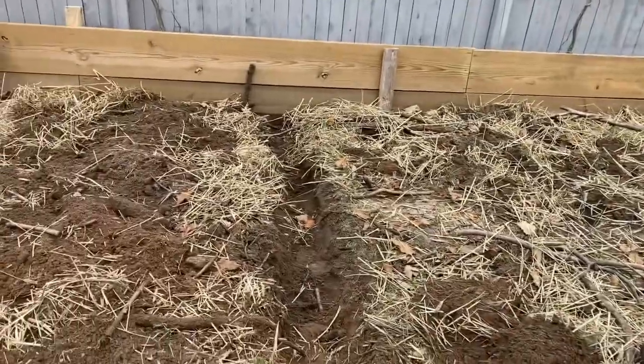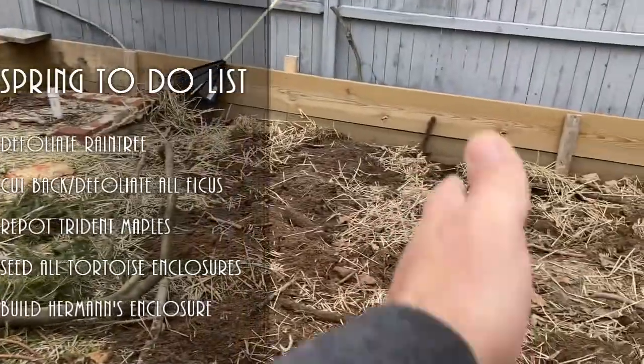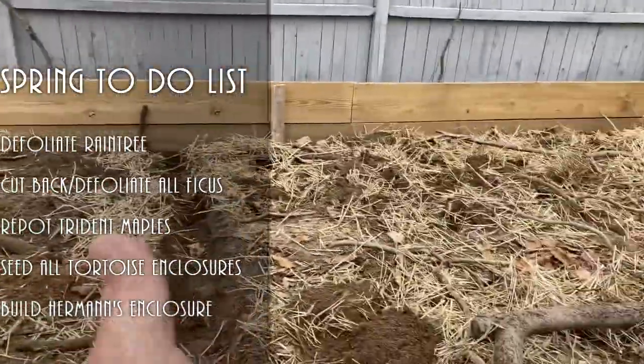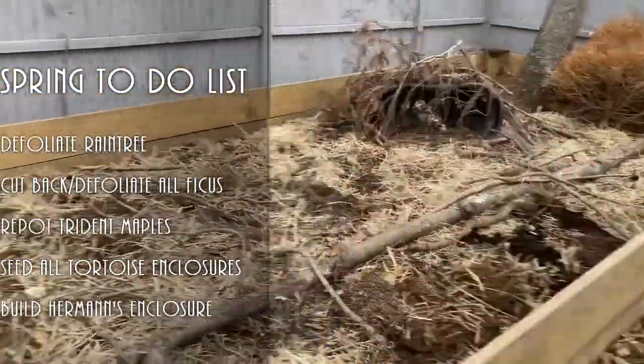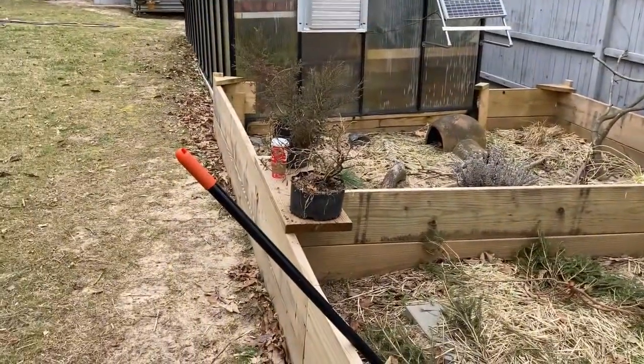I also dug a trench here for when I put the Hermann's enclosure in — that'll just be this whole area right here. The Redfoots will get from here over, and obviously the Greek enclosure, which I'm not going to do anything with today. But I do have to plant those two trees.